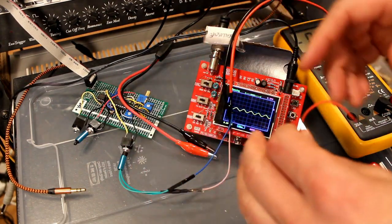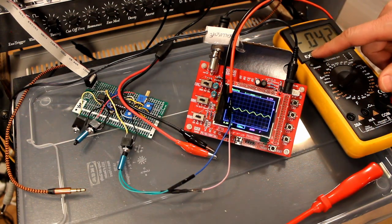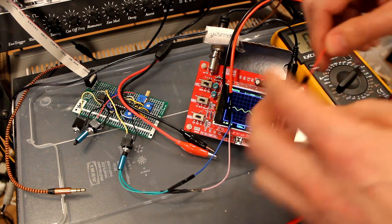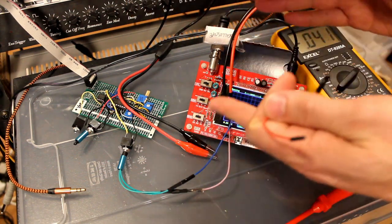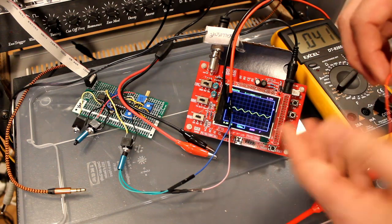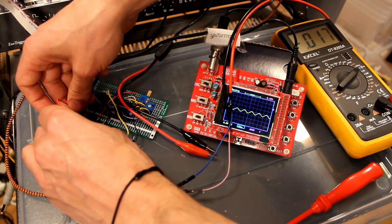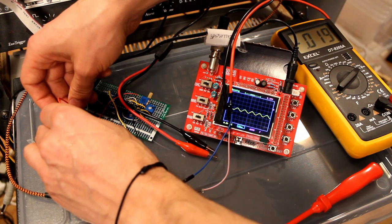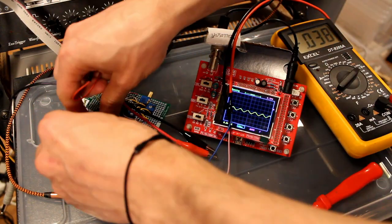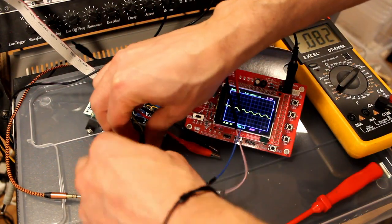I realized for the offset, when both inputs are grounded, I might actually need to use a voltmeter. When I turned the pot it shifted the waveform a bit and then it went back, so it could be out to leveling. But when I ground both inputs, we get 0.02 volts and minus 0.02 volts, which is really negligible. I'm satisfied with this calibration.